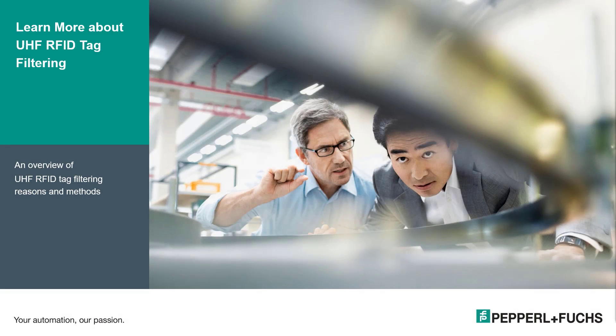Hello. Thank you for joining us today for this discussion on RFID tag filtering. My name is Curtis Halstead and I am the RFID product specialist here at Pepperl+Fuchs.